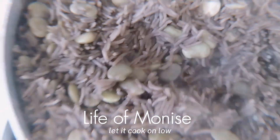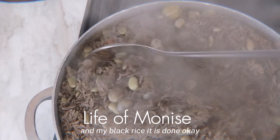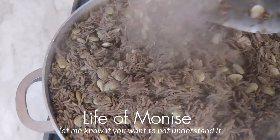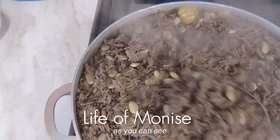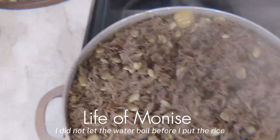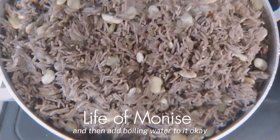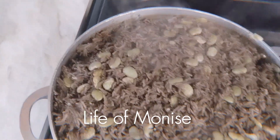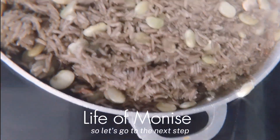Let it cook on low, and my black rice is done. As you can see, I did not let the water boil before I put the rice — I fried the rice first and then added boiling water to it. Now my rice is done, so let's go to the next step.